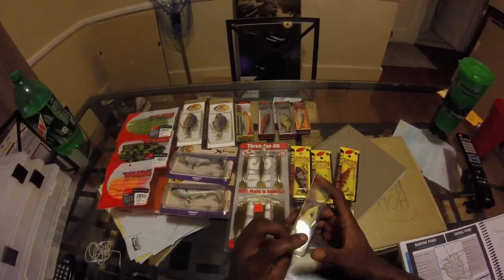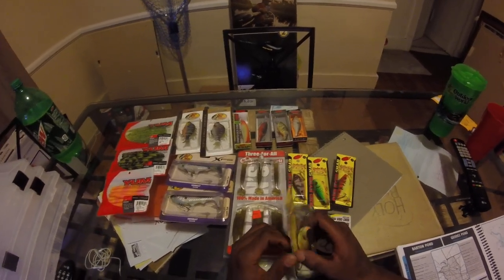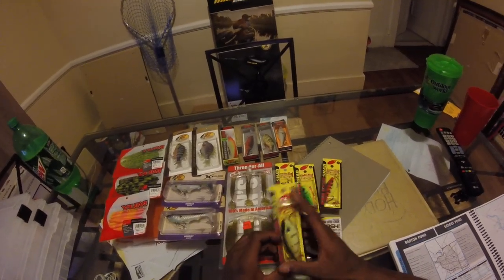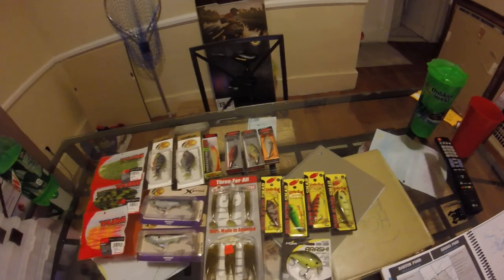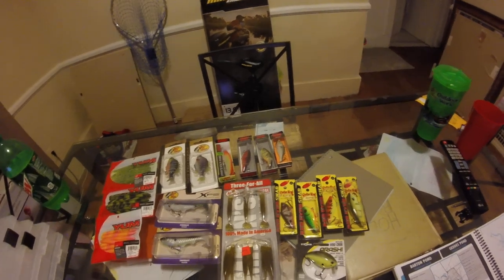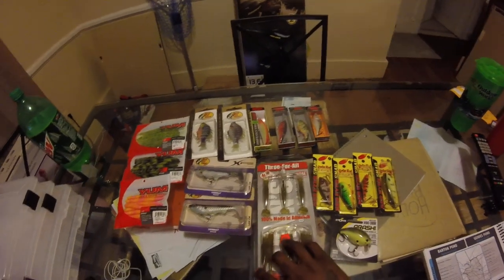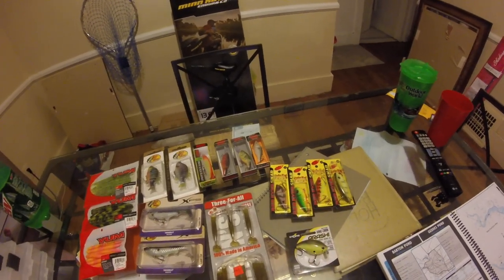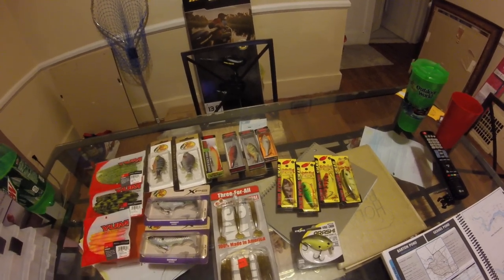I picked these up — they were all on sale for $5.19, regular price $6.29. Bass Pros has all different models and colors. The ones I was getting at Meijer, they only had two or three different brands. I was getting them on sale for a dollar sixty-two and other good prices. Those are my Red Eye Shads — I got most of the colors for those and I'm still trying to collect more colors I don't have.